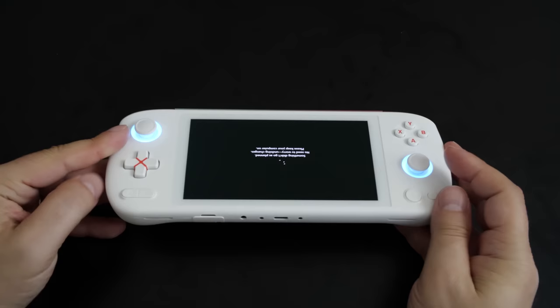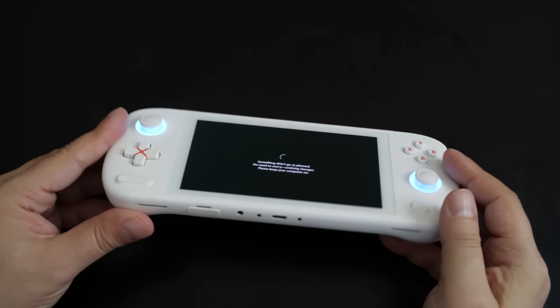The unit comes with two separate USB Type-C ports. Either one can be used to charge the device and of course can be plugged into a USB hub to access external displays, mouse and keyboard, and things like that.